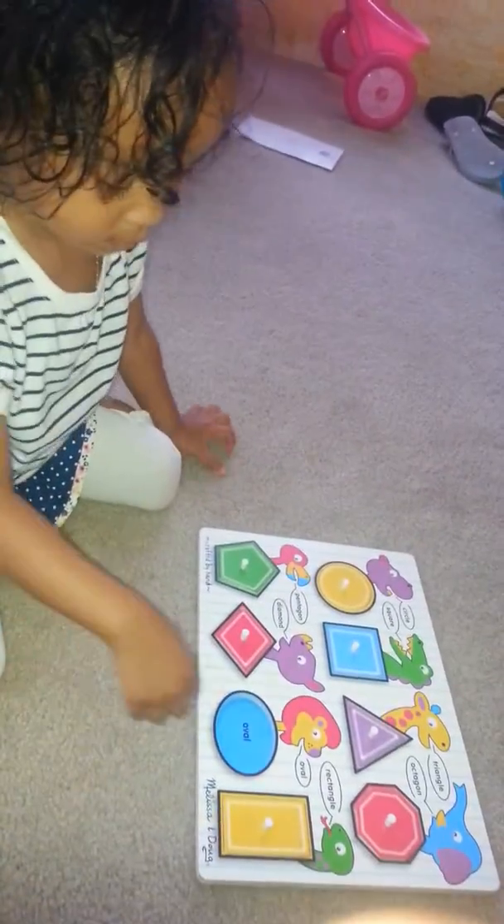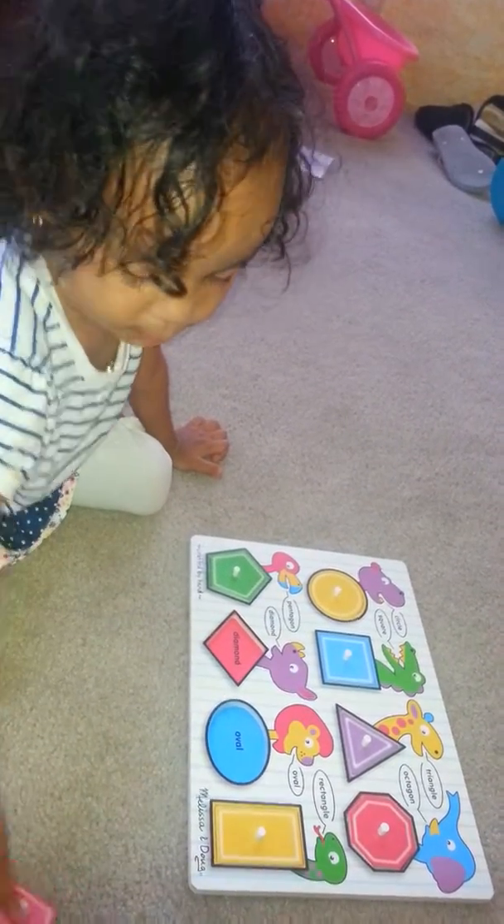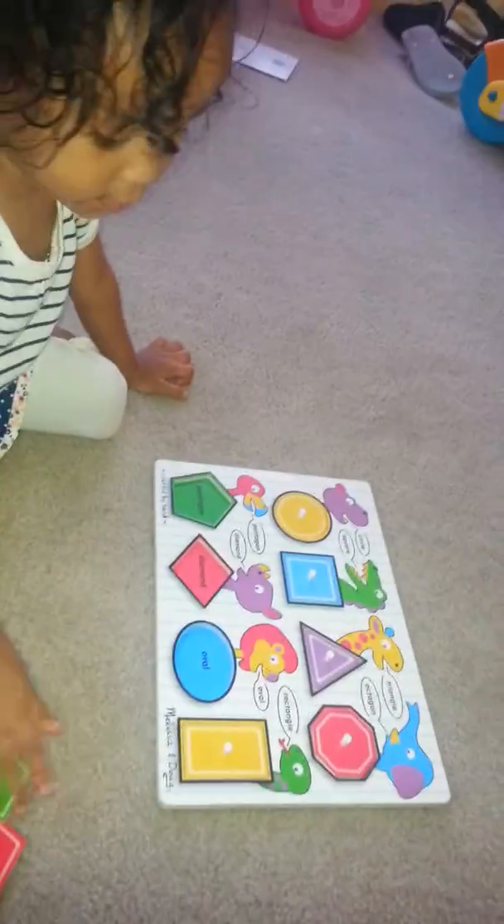I want to take them off! Okay, take them off. What shape? Elbow. Uh-huh. What's that? Diamond. Uh-huh. What's that? Polygon. Very good.